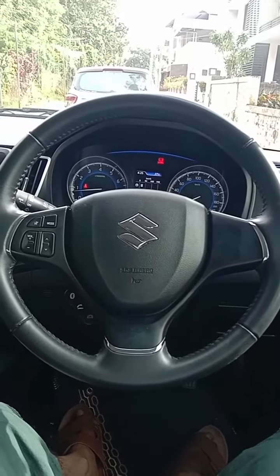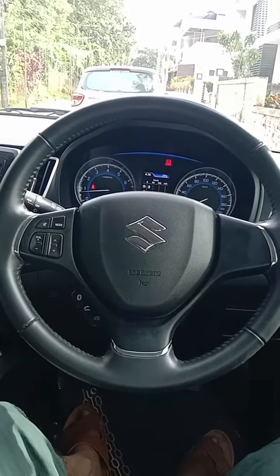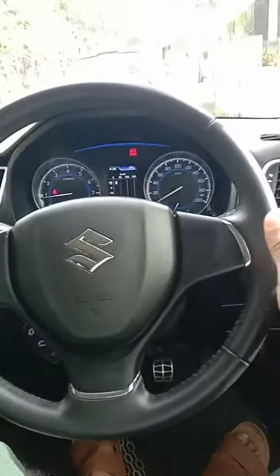The steering wheel is connected to the front wheels. Do not move your body when you are turning the steering wheel.